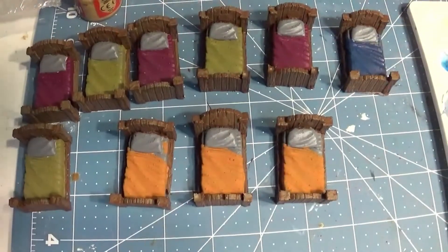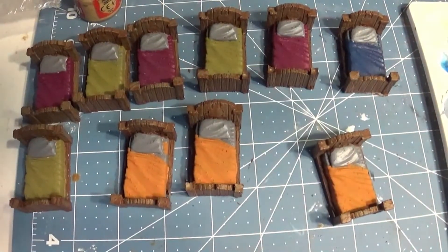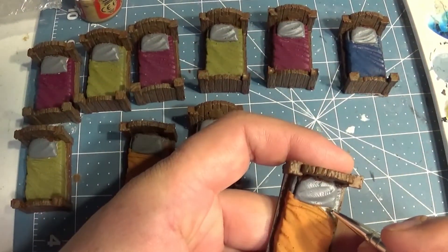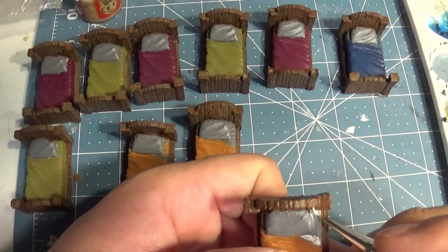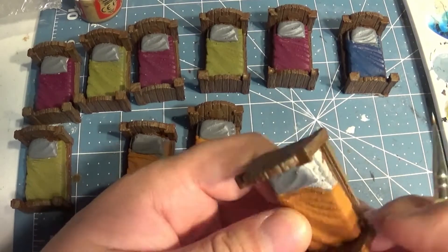I am going to review the Anycubic Photon 3D resin printer. It's quite a mouthful, but the problem I have right now is getting 90 to 99 percent isopropyl alcohol to clean the resin.